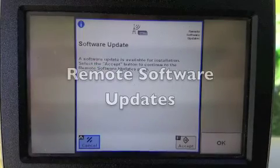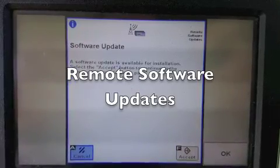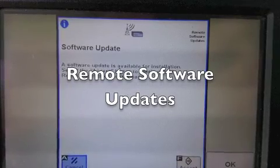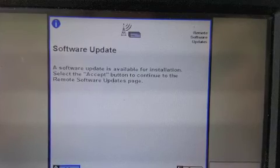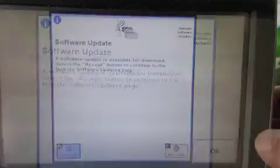If your machine has an active JD Lynch subscription, Castonia Tractor can wirelessly send machine controller updates to proactively avoid future problems or to correct current issues you may be experiencing. When your machine receives notification of this update, a software update message will appear on the command center.